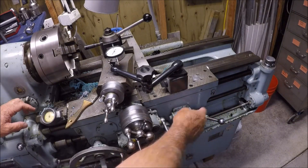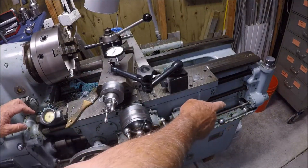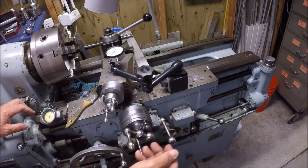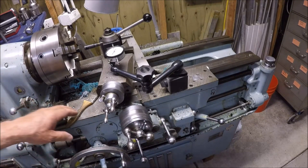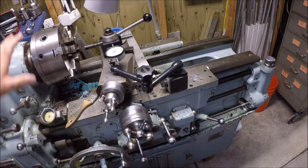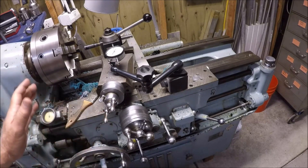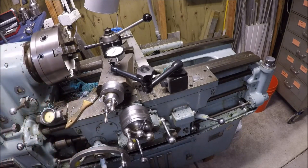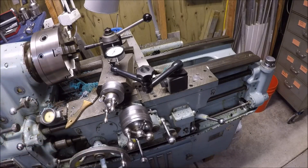There's the half nut lock, and you can see a stop there on the far side. You can set stops for the carriage. As I showed in a previous video, if you don't change the speed of the spindle, the carriage stops each time within half a thou — maybe even less. It's really accurate. You can work close to the chuck once you get everything set up.